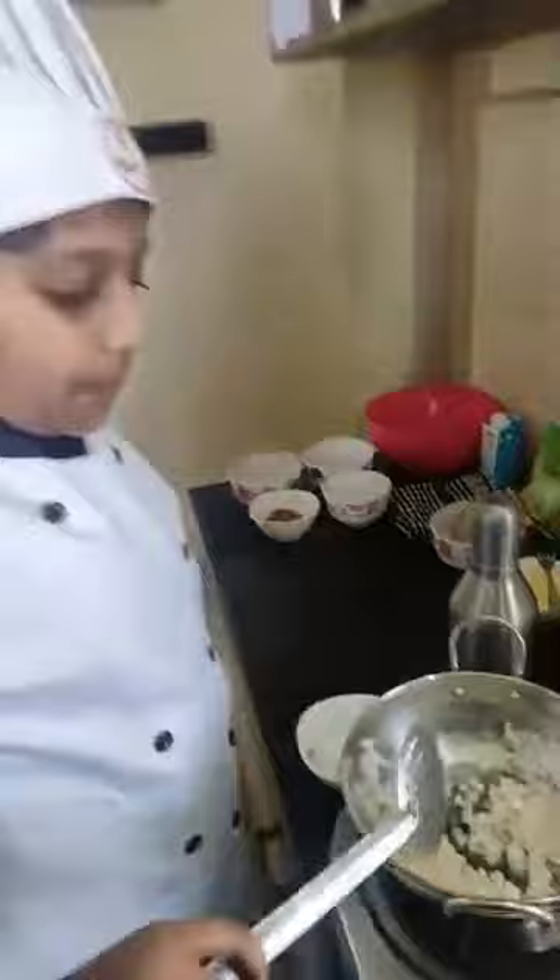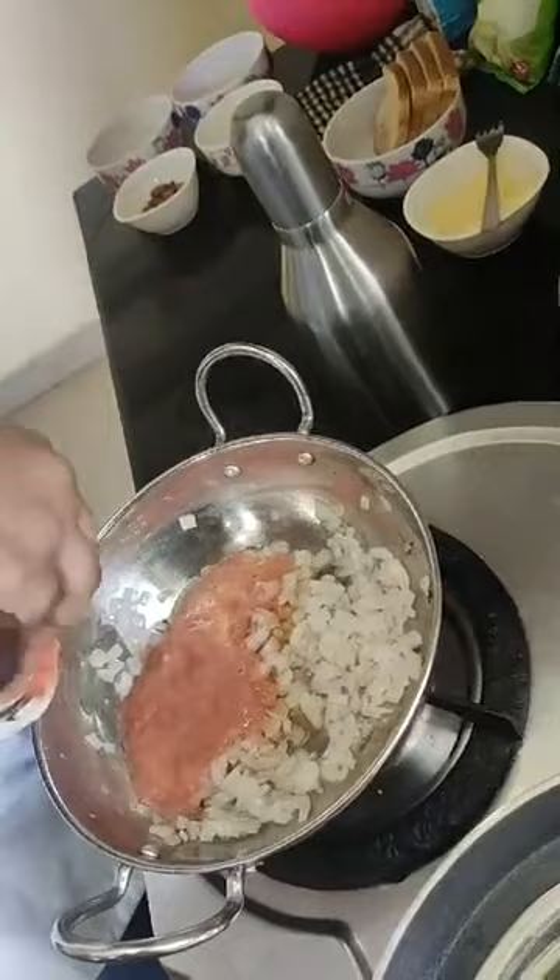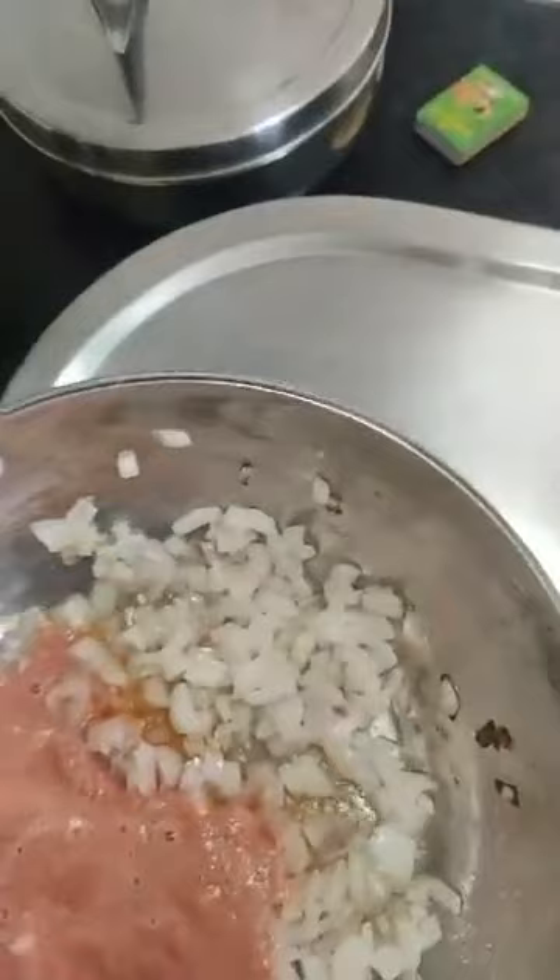Meanwhile the onions are also half sautéed. Now I am pouring the tomato puree in and finishing it off. Mix them well.